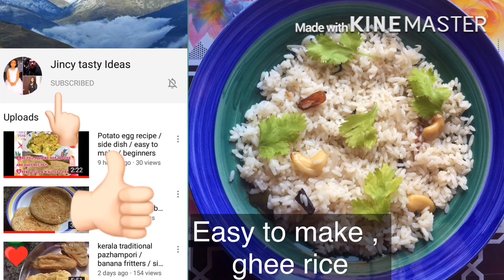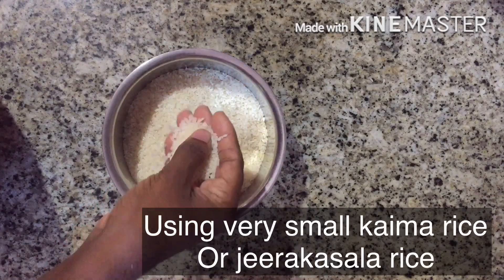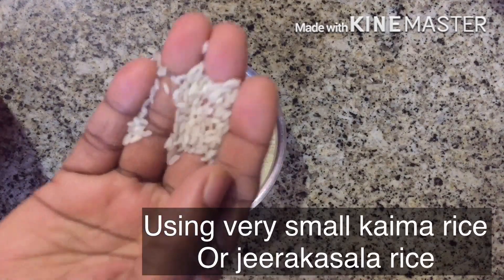We think that we can do a gear rice, but we are just using it as a pen and aedic rice. I don't like to use it as a raw rice, so I would like to use it as a small verse.